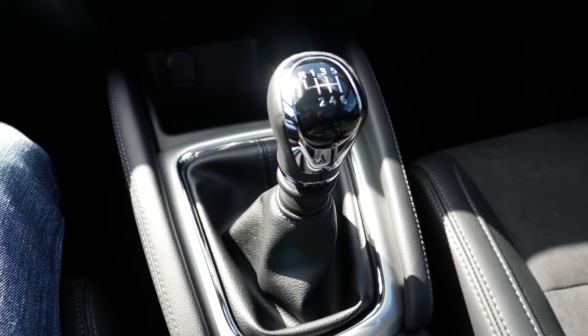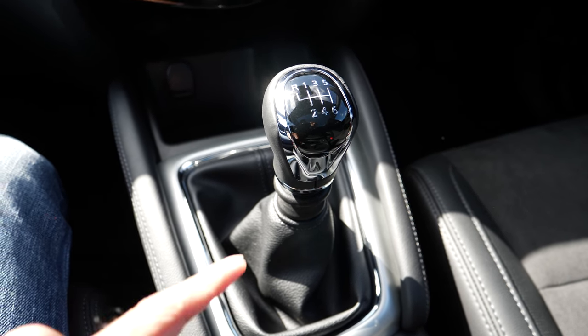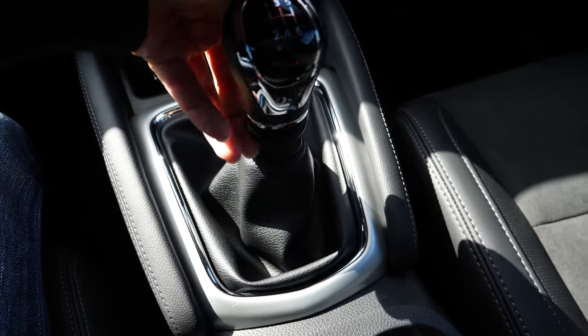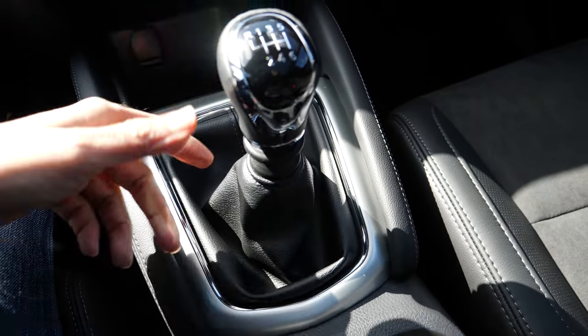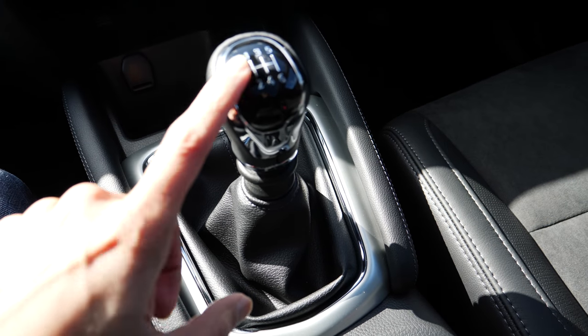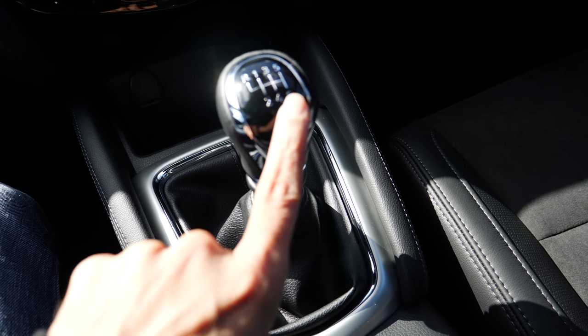This is the 1.6 petrol version and it comes with six speed gears. I'm coming from a Ford Mondeo which was just five speed, and where the sixth gear is here was where reverse was on that car.